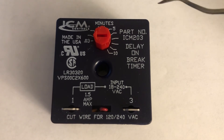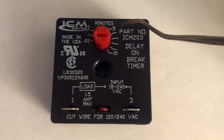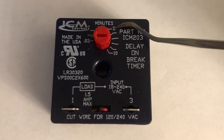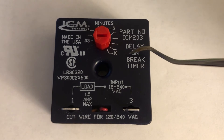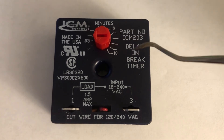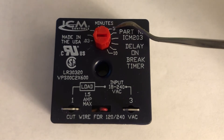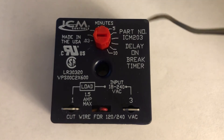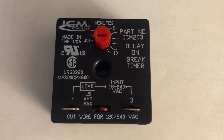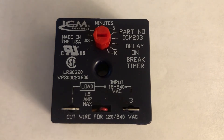If you set it at 5 minutes, your outside AC unit compressor will turn on 5 minutes after the fan inside the house turns on. So the fan inside the house turns on first, and then your outside unit will turn on 5 minutes later. That's how the delay works.